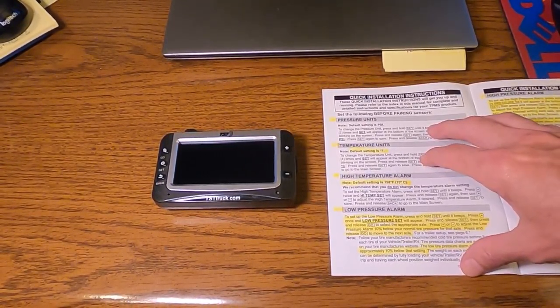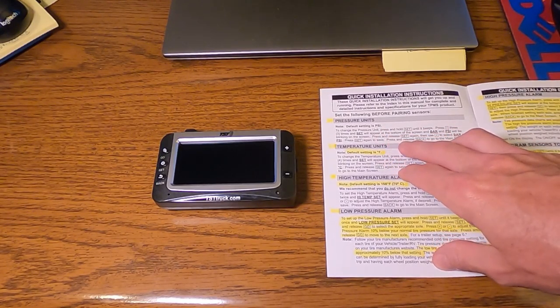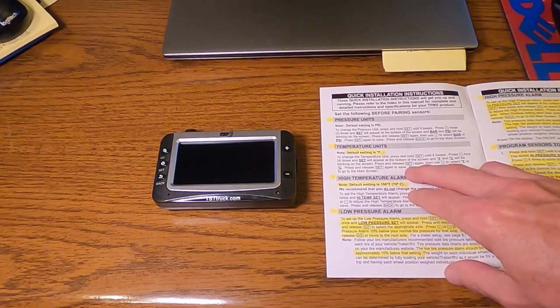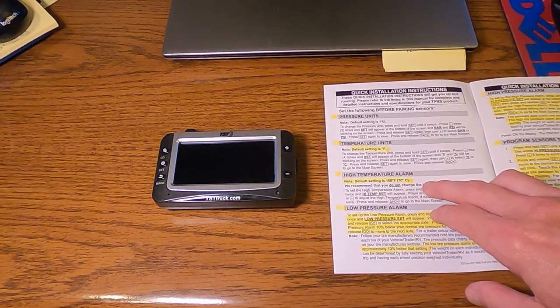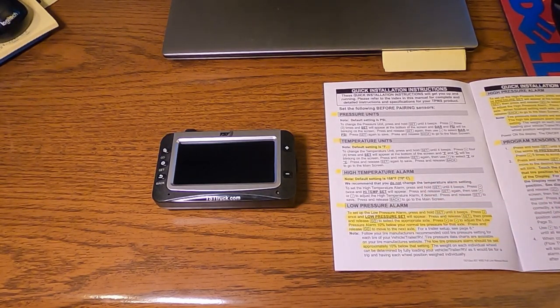According to the instructions, the system is defaulted in PSI instead of BAR, and defaulted for Fahrenheit over Celsius. If that affects you, you can change it. The high temperature alarm is set to 158 degrees — your manufacturer may want you to have something higher or lower.